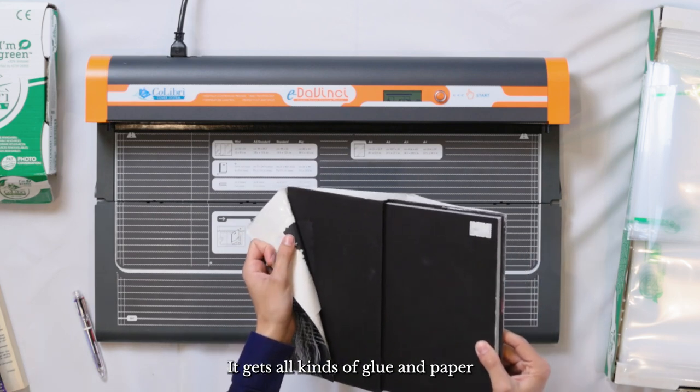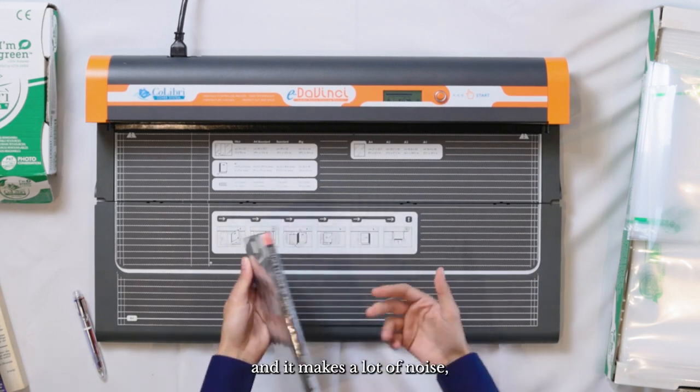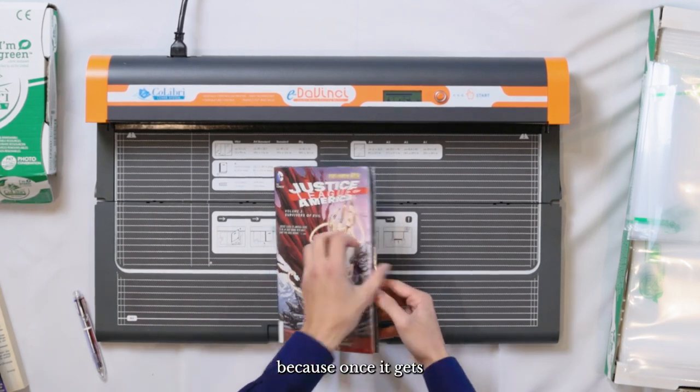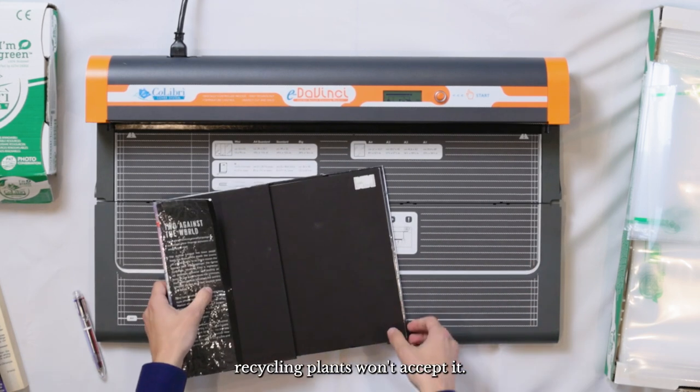It gets all kinds of glue and paper residue on it, which means not only have you damaged your book — and it makes a lot of noise which is inconvenient — but if you were to work this cover off, you probably couldn't recycle it, because once it gets paper residue and glue on it, recycling plants won't accept it.